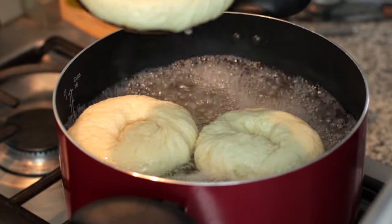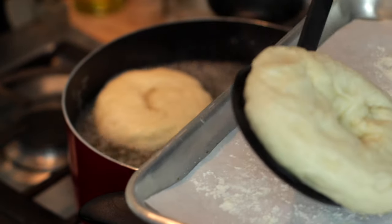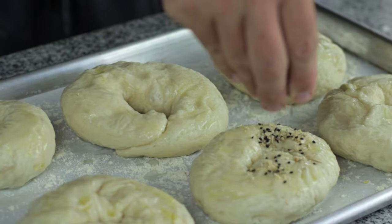This is going to help develop the crust of the bagel. You can also see they have gone all wrinkly, like when you spend too long in a bath, but don't worry it all adds to the texture. I only cooked six bagels and left two in the fridge to cook tomorrow — apparently it develops a richer flavour and I wanted to test it.